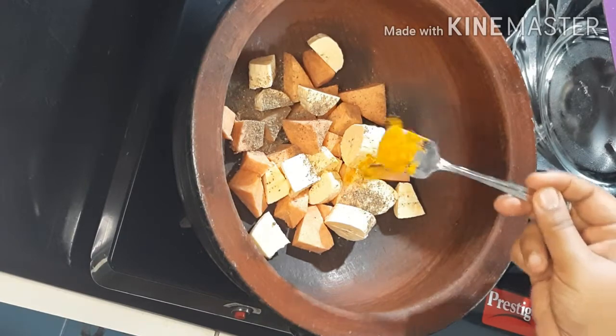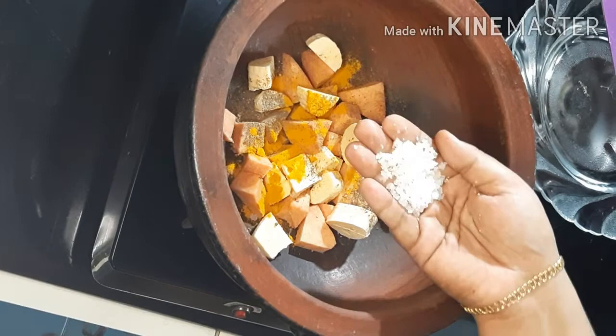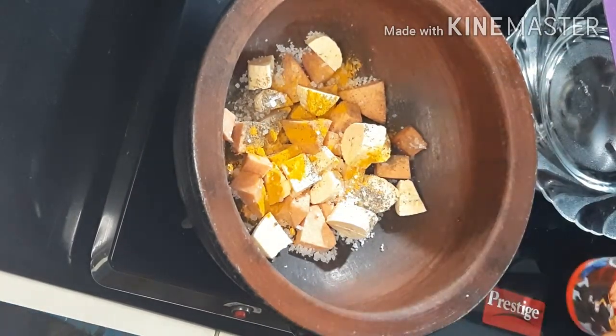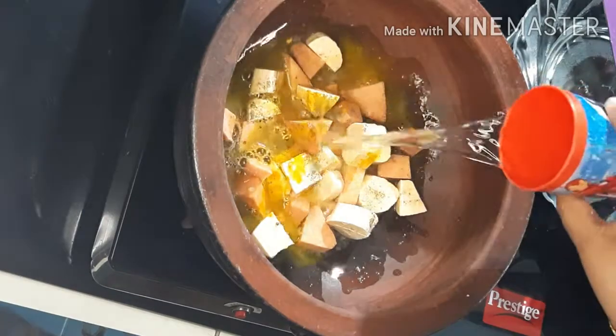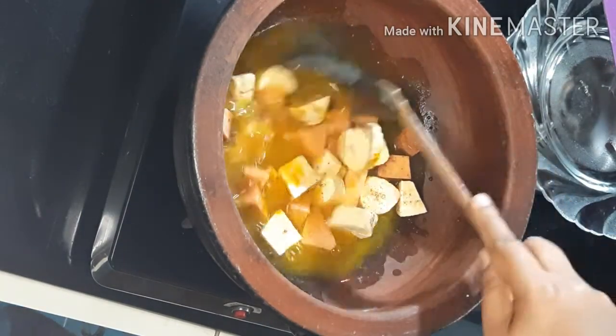I will use a cup of milk like this, as well as it is used when I used a cup of milk.